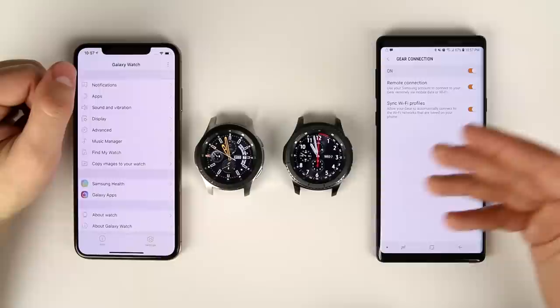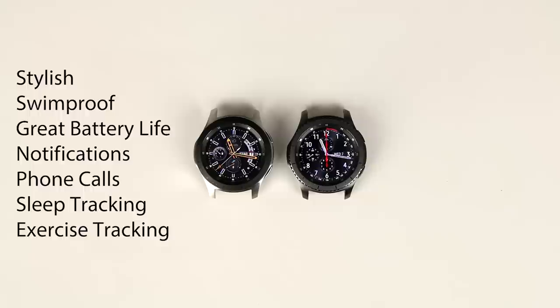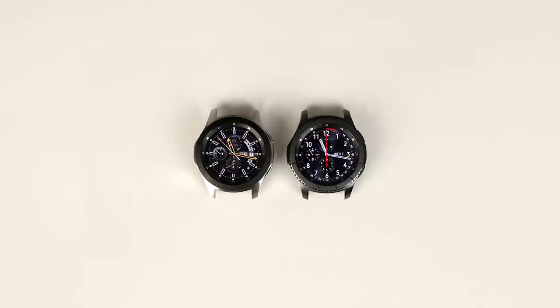Bottom line: if you're looking for a stylish, swim-proof smartwatch with great battery life to get notifications, answer phone calls, and track sleep and exercise, the Galaxy Watch works great even paired to an iPhone. But if you want mobile payments, the ability to reply to texts, smart home control, and a camera remote, you're better off just getting an Apple Watch. Drop a comment below letting me know if you think it's worth pairing a Galaxy Watch to an iPhone, and as always, like, share, and subscribe.